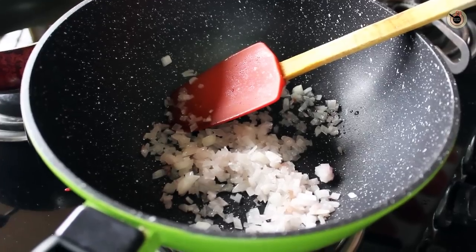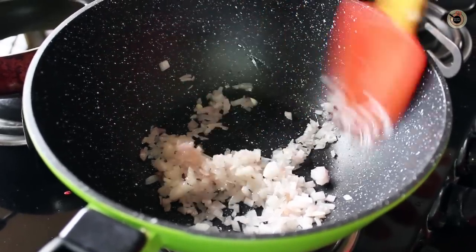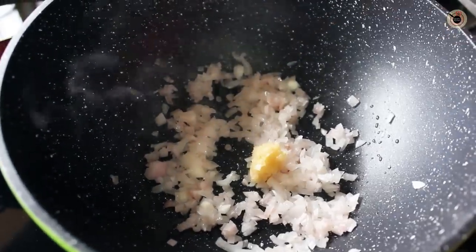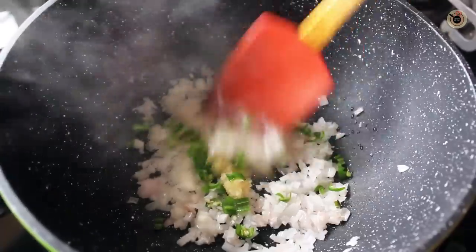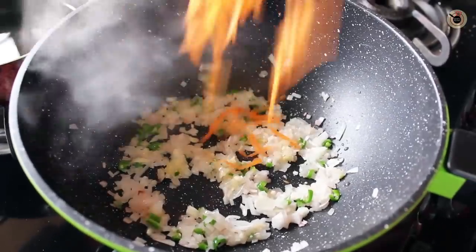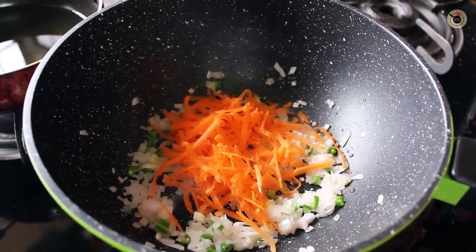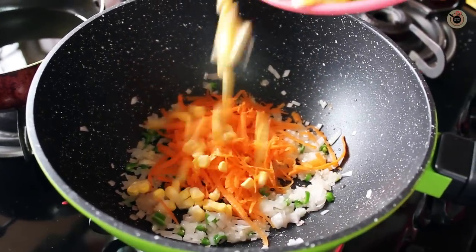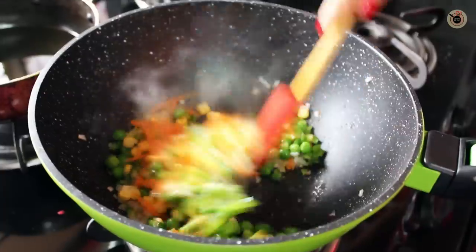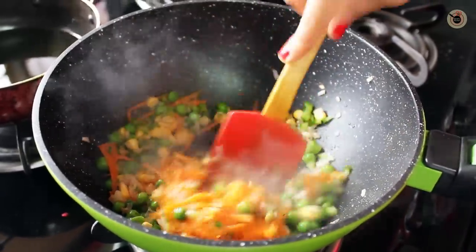Heat oil in a wok first and add the chopped onions along with the ginger, garlic, and green chillies, and sauté for a minute. When the onions become translucent, go on adding all the vegetables like the grated carrots, corn, peas, and capsicum, and fry for a while until they are slightly tender.